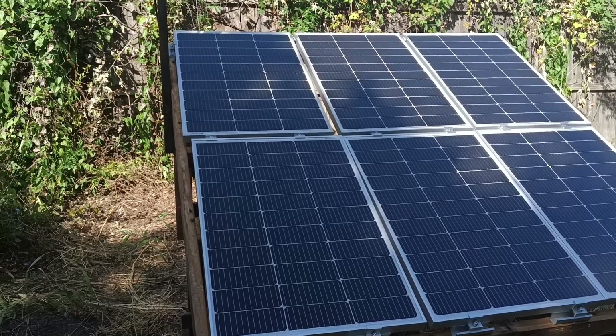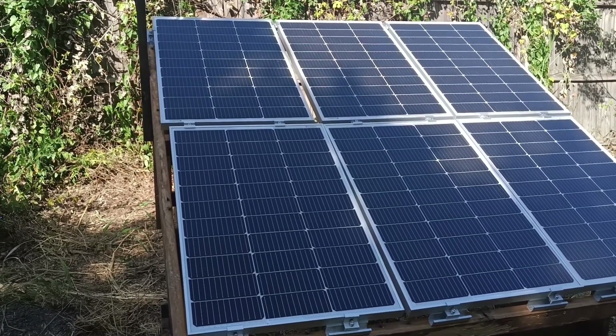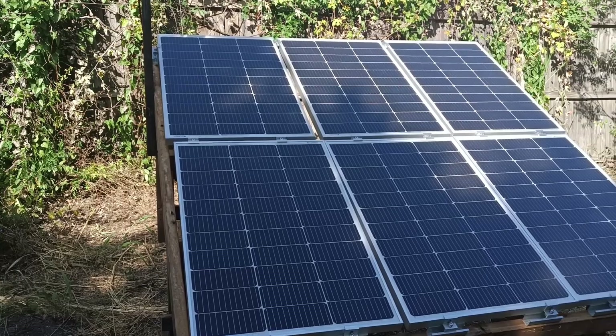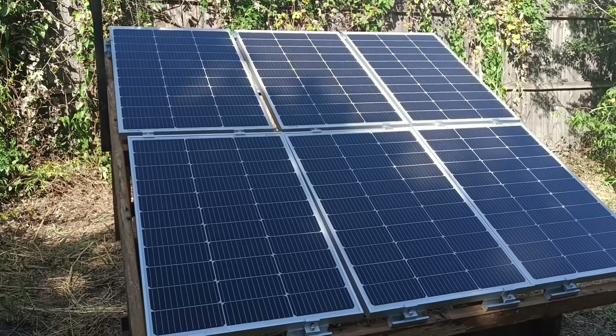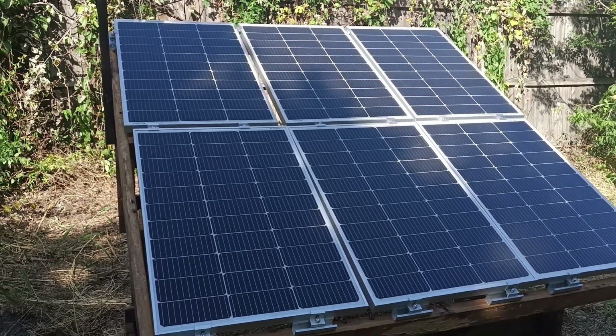These are the new six 100-watt solar panels — these are the Eco Worthy. I'll put a link down in the description. Amazon actually had these on sale, two for $101. I don't know if they're still doing that or not.